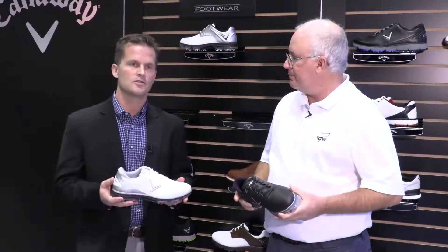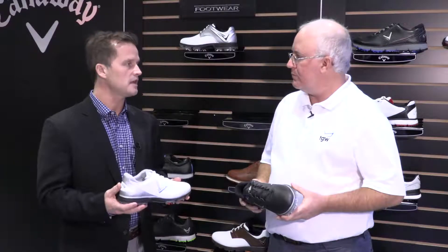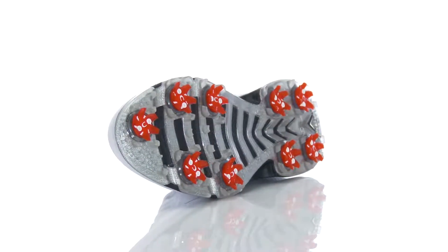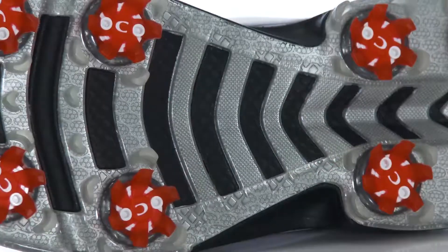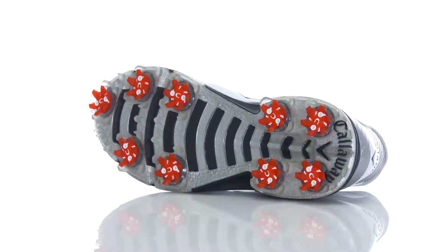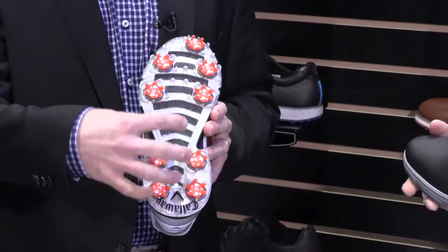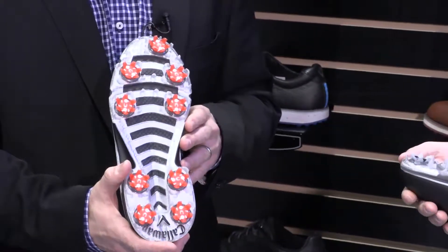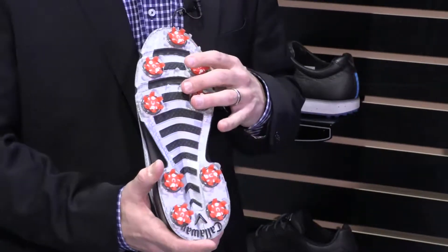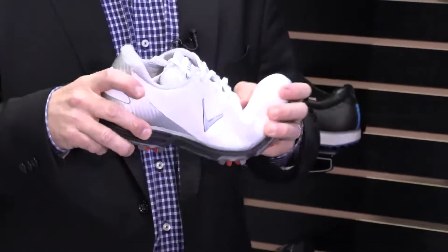Sure. This is our new Coronado — a great new shoe that we're introducing at a $130 price point, with a ton of technology. Starting from the ground up, getting that great profile and footbed is critical for the golf swing. We have a full TPU outsole that gives you good stability for the swing. You'll notice we've got nine Champs PIVX spikes here — removable spikes — but also a very lightweight structure in the TPU, giving you good comfort and flexibility within the shoe.